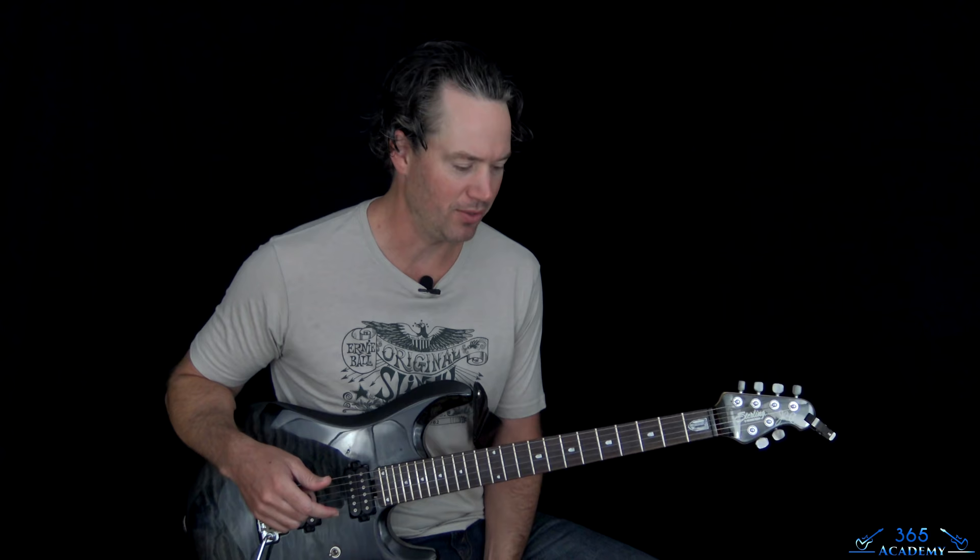Hey guys, it's Carl Brown from GuitarLessons365.com, continuing our Van Halen Marathon to honor the legend Eddie Van Halen with Little Dreamer today. We've done a lot of really high-energy Van Halen the past few lessons, so let's dial it back a bit and do some laid-back Van Halen. This one's great.